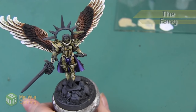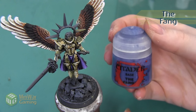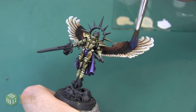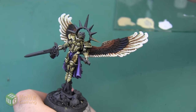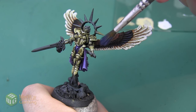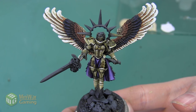The last thing we want to do is add a little bit of a highlight to the black feathers and we're going to do that using The Fang, applied with a very quick, very controlled dry brush. You can see I tilt my model so that I'm only catching the edges of the feathers and I don't need to go very heavily. And here are the wings entirely complete.